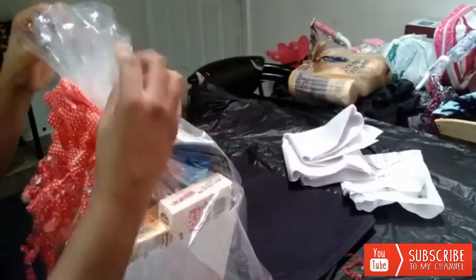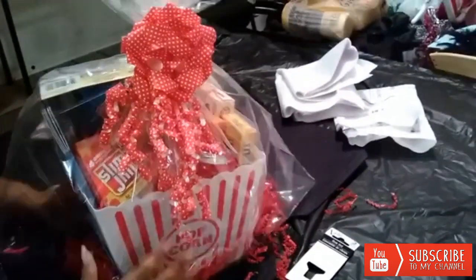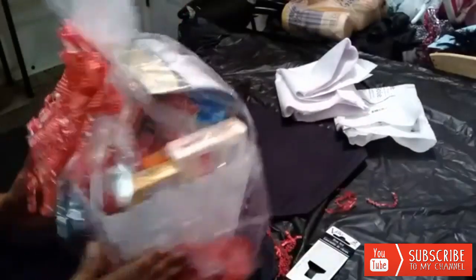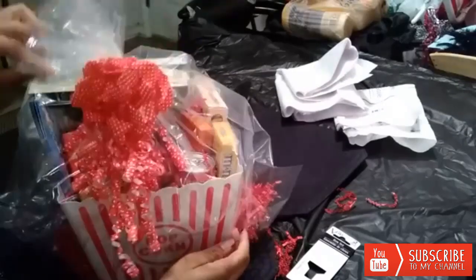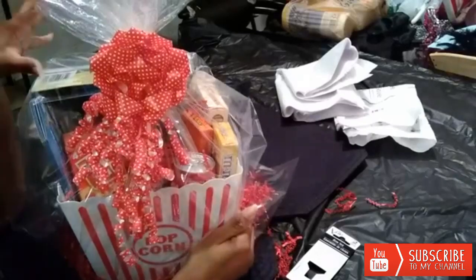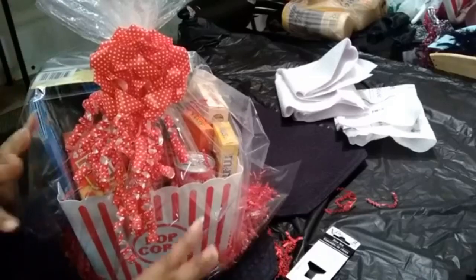All right guys, that is it — this is my movie night basket! I'm going to get a good look at that. So I hope you guys enjoyed this video. If you did, give me a thumbs up, subscribe for more creative videos, and I'll see you guys in the next video. Bye-bye!